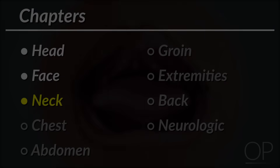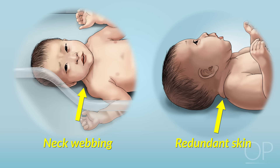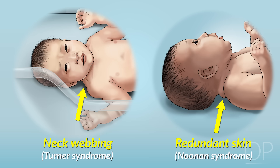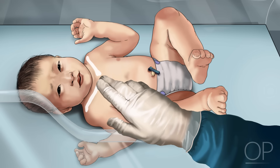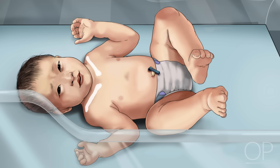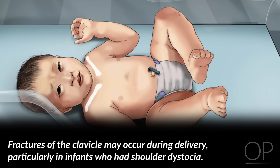Neck. Note if there is obvious webbing of the neck or redundant skin, which can be found in Turner Syndrome or Noonan Syndrome. Now run your fingers over the infant's collarbones. The clavicles should feel smooth without any crepitus, breaks, or step-offs. Fractures of the clavicle may occur during delivery, particularly in infants who had shoulder dystocia.